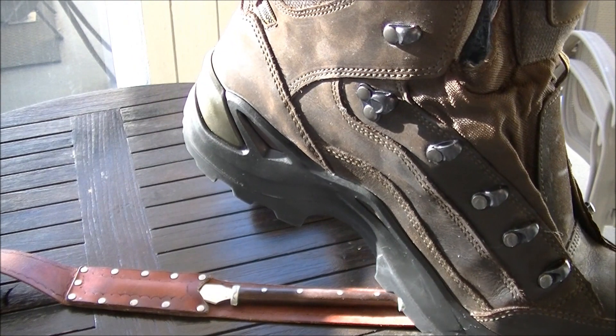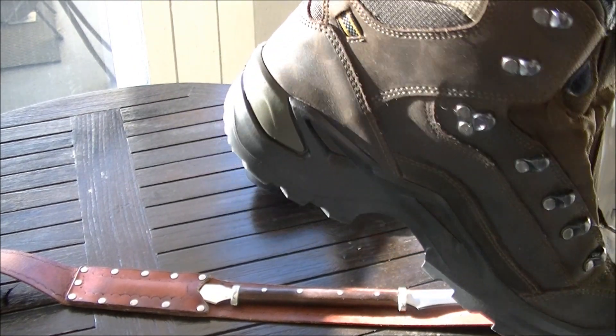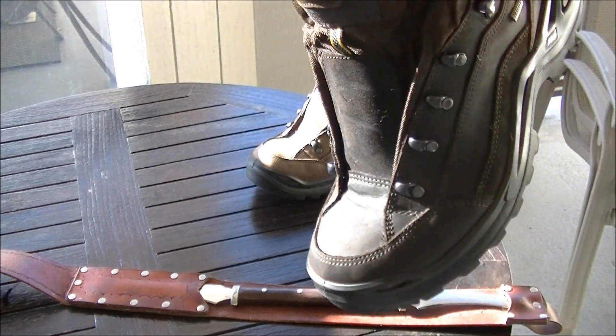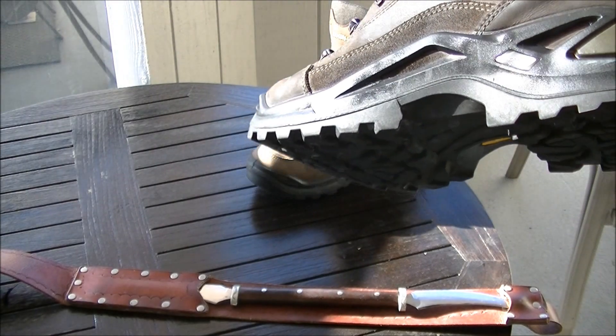It's been on there for about a day, and I haven't put the protectant — the more waxy protectant — on yet. These are about three-year-old shoes, light use.